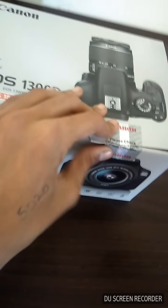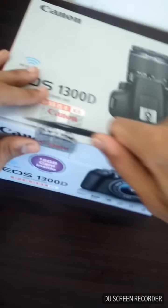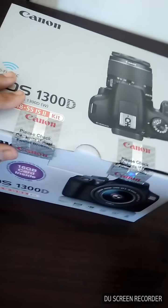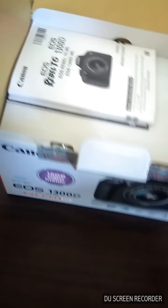Let's open it up with my knife. The box is now open — let's keep the knife aside and open the box up.